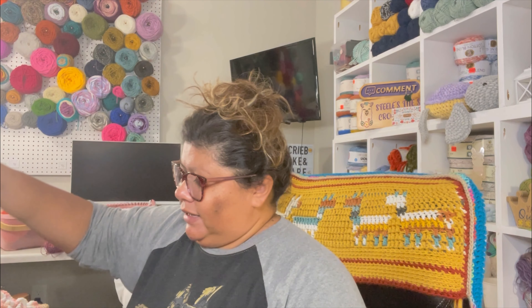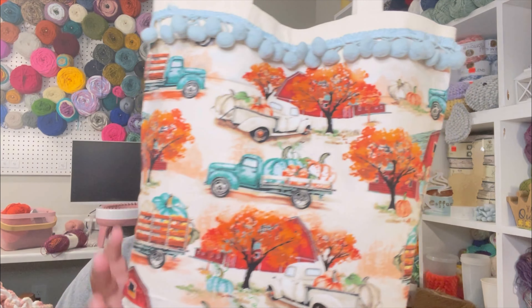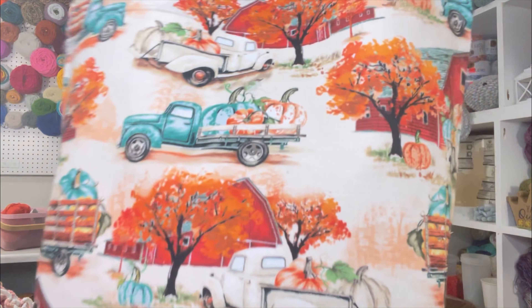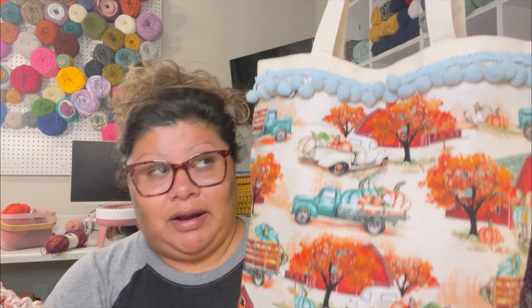Let me show you this bag. In my last video I showed you what I got from Joann's, Amazon, Hobby Lobby, and Michaels — and I created this bag right here. This is the one I did. I love this design — the fabric, the sign. This is how it looks. It's not completely finished; this is kind of like an experiment for me.